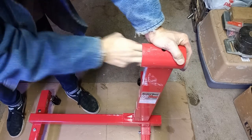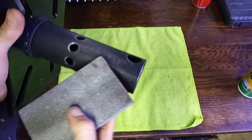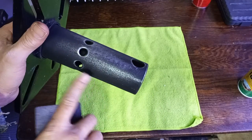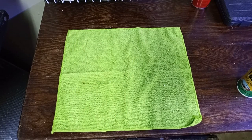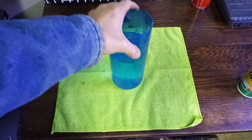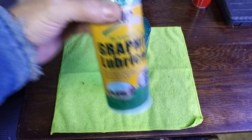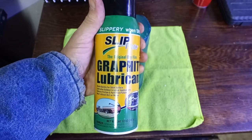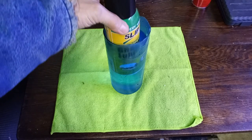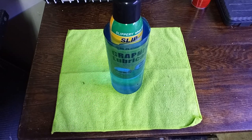The sanding is coming along really good. It's almost off — I've got a little bit more to do. In the meanwhile, I heated up some really hot water and we're going to take our product we're going to use today — Slip Plate graphite lubricant — and put it in this hot water. This is an old painter's trick; it's going to warm up the contents and make it just like soft butter when we pour it on.